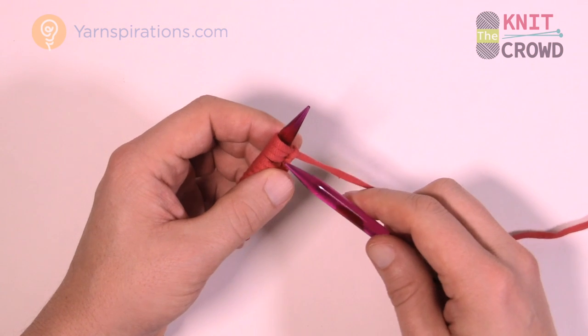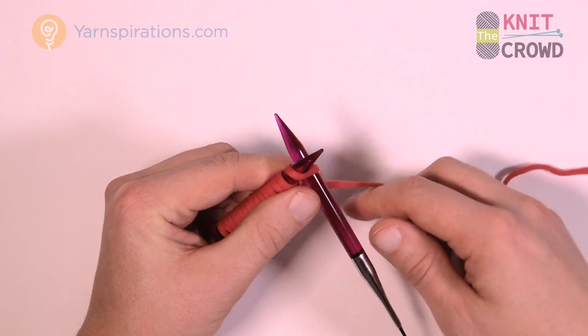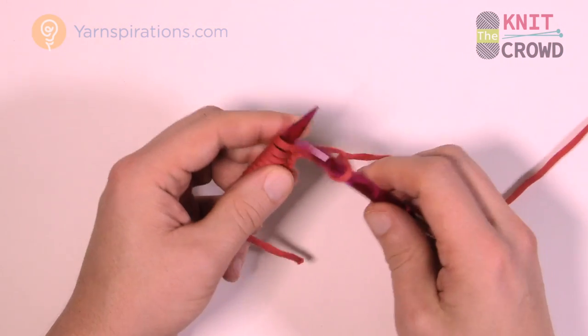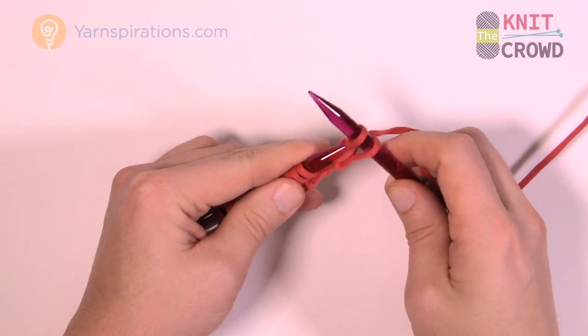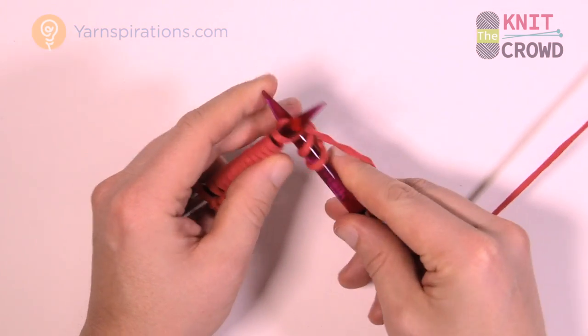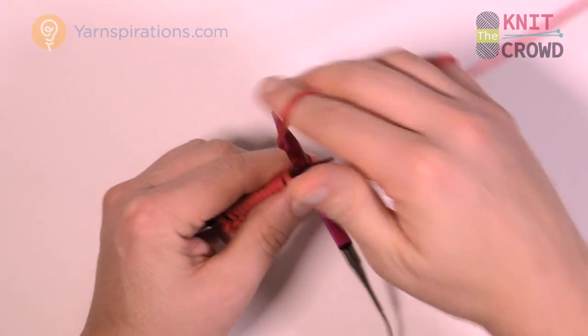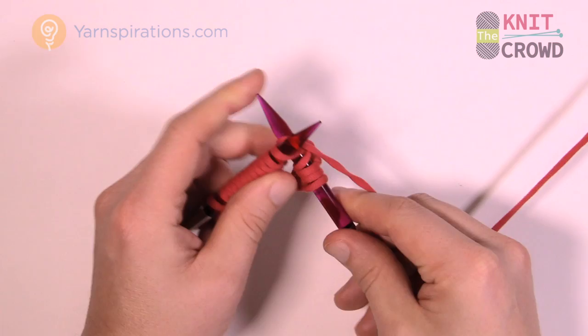In row number one we're just gonna knit — going in to the stitch from behind, wrap it and bring it forward and slide off. You're gonna work your way all the way across. I have a total of 16 on my knitting needles. This is called the knit stitch if you're new to knitting, and you're just gonna knit all the way across for row number one.